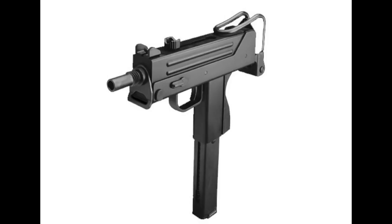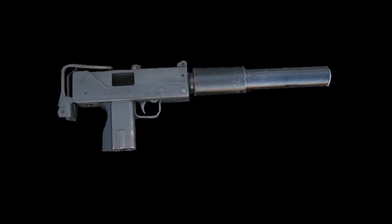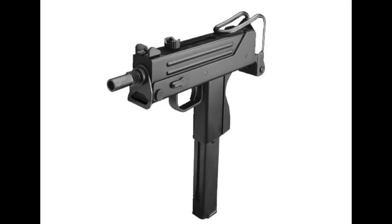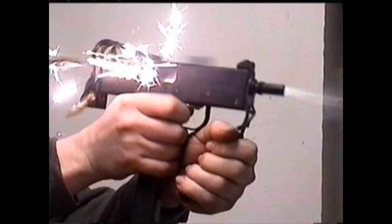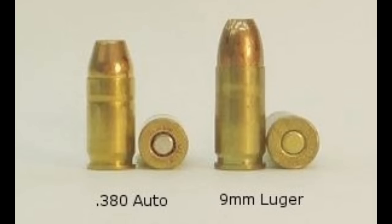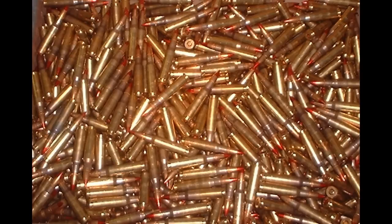Now for some history on the MAC-11. The KWA MAC-11A1 is designed after the Ingram MAC-11A1, which was designed by American gun designer Gordon Ingram, who worked for the Military Armament Corporation during the 1970s. It's a subcompact version of the MAC-10, also developed by the Military Armament Corporation. The MAC-11A1 is chambered to fire the smaller .380 ACP round. The gun has an insane rate of fire, somewhere around 1,200 rounds per minute, and is very difficult to control on full auto. However, because of the small .380 ACP round with a muzzle velocity of about 950 feet per second, this gun is widely considered to have insufficient stopping power, and in the hands of inexperienced users leads to a lot of ammo wasting, a lot of kick, and really poor accuracy.